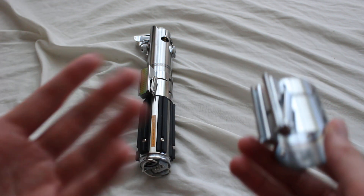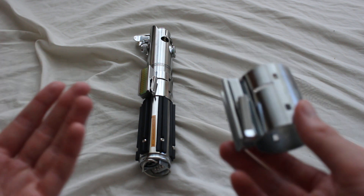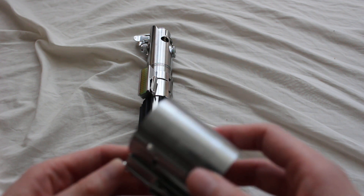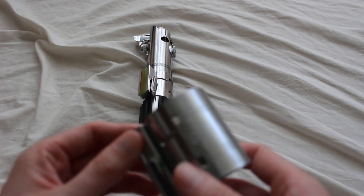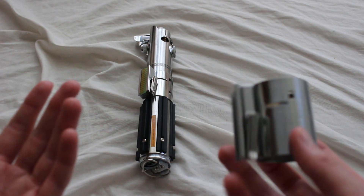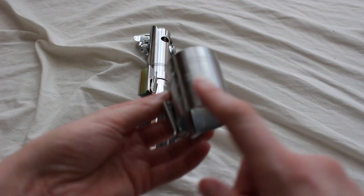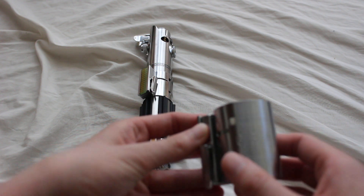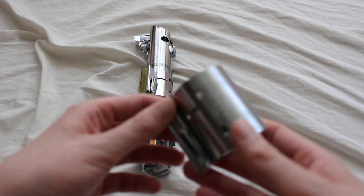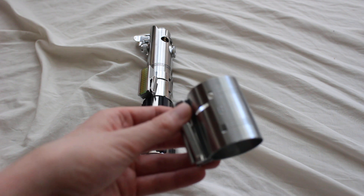Finding an actual vintage Graflix clamp is a little bit tricky — they're kind of expensive, along with the Graflix flash guns in general. A lot of Star Wars fans are looking for them to create a very screen-accurate Graflix style lightsaber. But there are plenty of great replicas out there, and a lot of sellers will specifically sell just the Graflix clamp. You can also modify different lightsabers with it if you want a familiar feel added to even a non-Graflix style lightsaber.